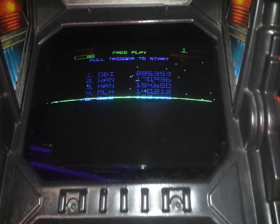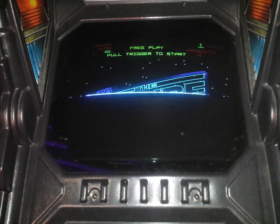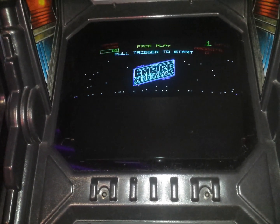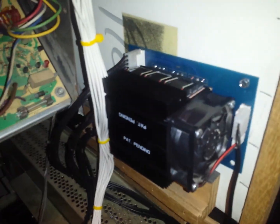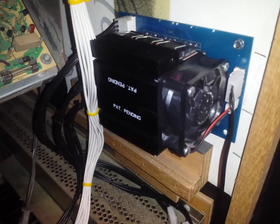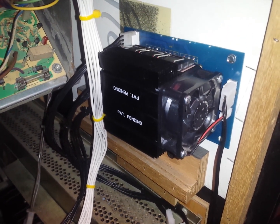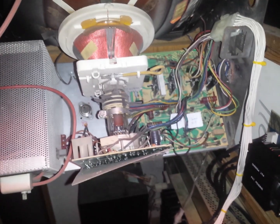Alright, we're at Flynn's and this is what we have right here. We have a horizontal collapse. We know it's the case transistors because we are not getting spot killer on the deflection board. So what we want to do is install the upgrade for the case transistors. We have one of these running in our Star Wars cockpit right now, and it's been running for quite a few months.